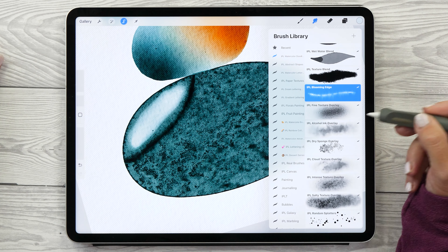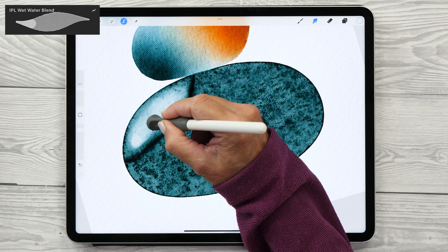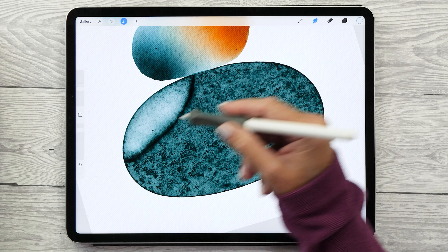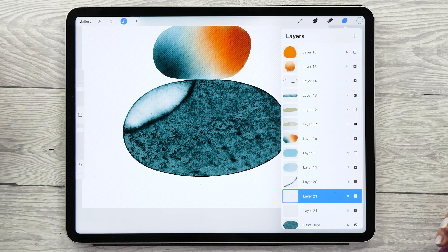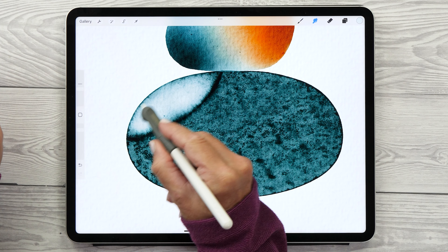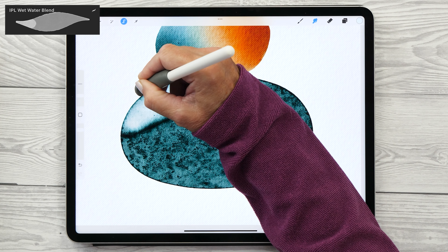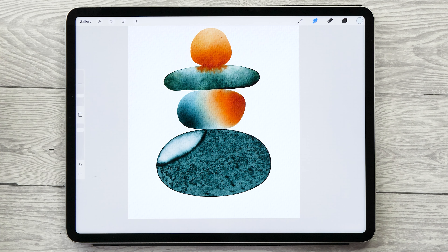Use the Wet Water Blend brush to smudge and blend this color in. This looks quite nice, so let's duplicate this layer to intensify the effect a little bit and merge the two layers together. Then we want to bring out the edge that's now a little bit covered. Decrease the size of the Wet Water Blend brush to around 6% and gently push in the edge slightly to bring back that dried edge. That looks really nice now!